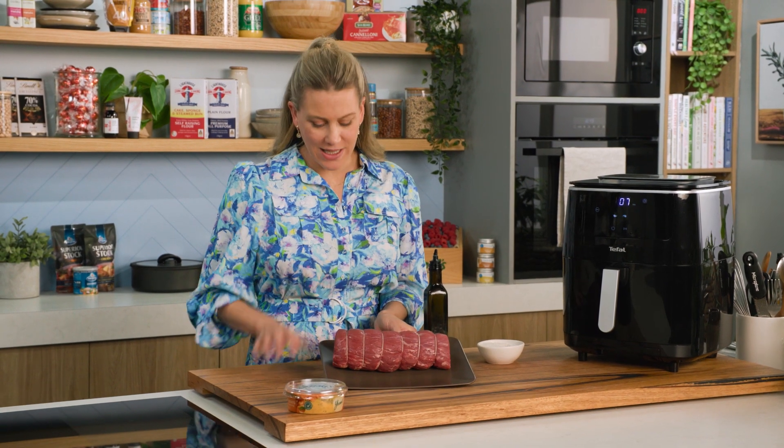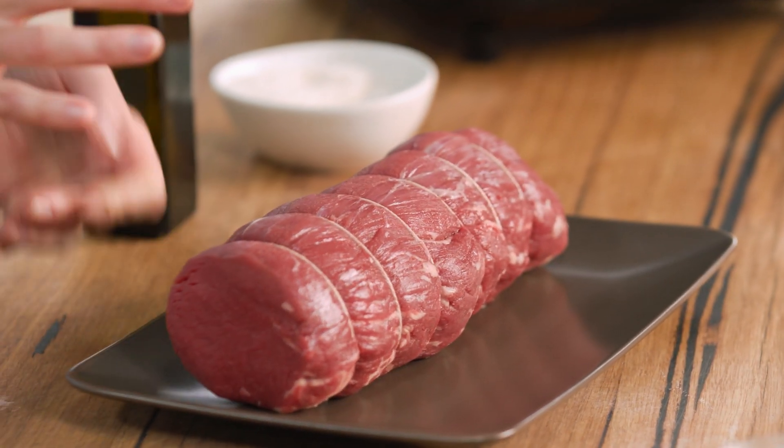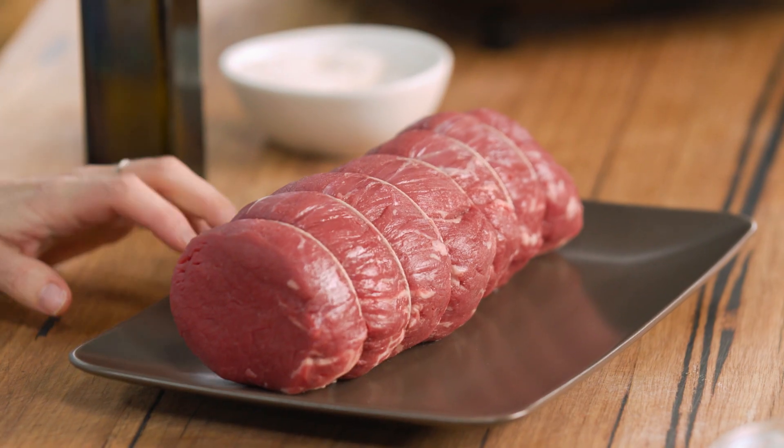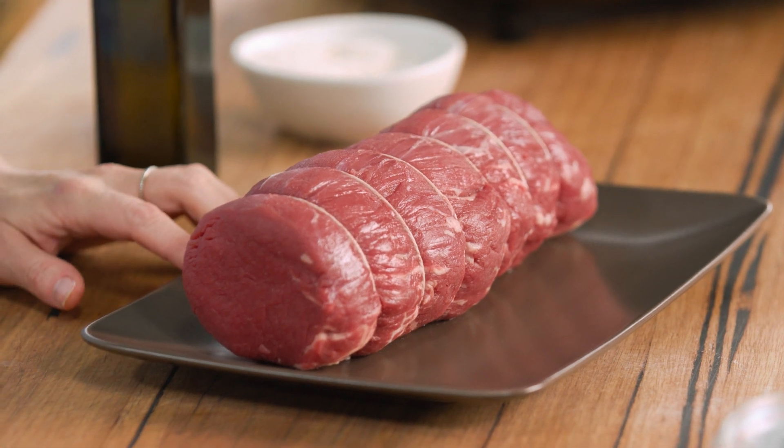Fillet of beef — it's such a prized piece of beef. I love cooking it because it's meltingly tender if you cook it right. I like mine to be about medium rare in the centre. There are a few tricks to cooking fillet of beef.